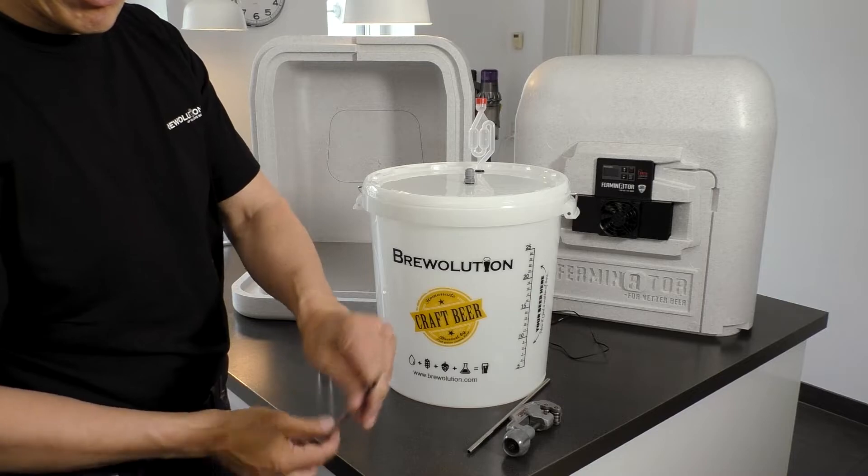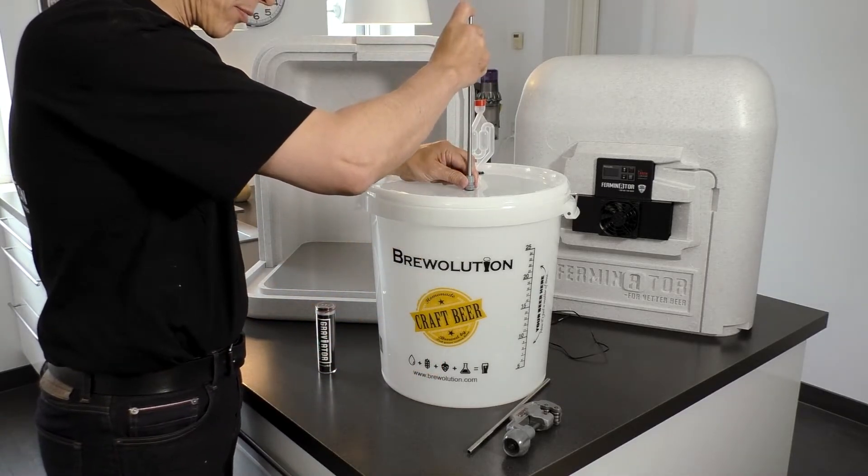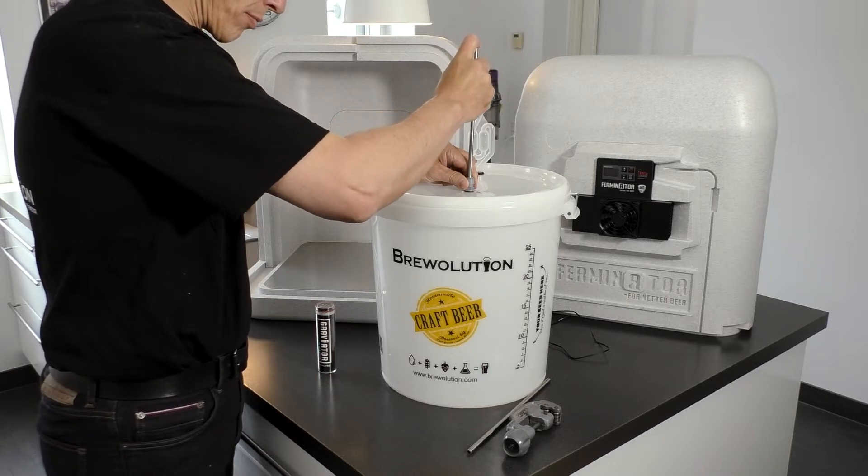Now, insert the thermowell in the hole. Set the thermowell through the fitting so that the end of the well is placed in the middle of the fermenter.